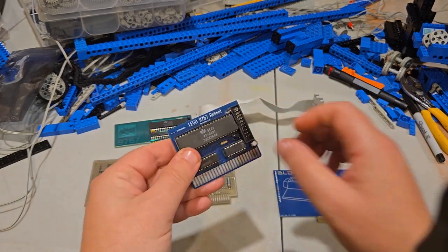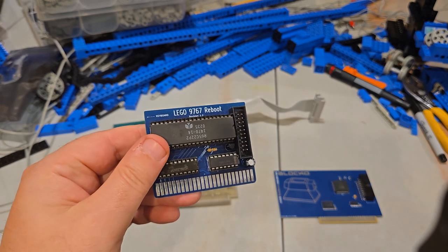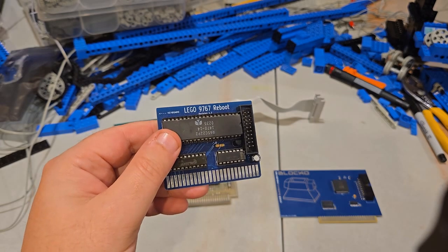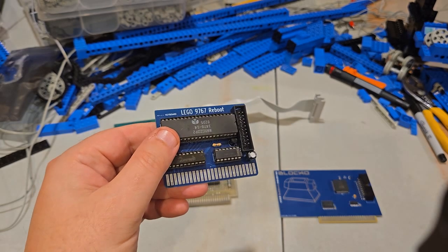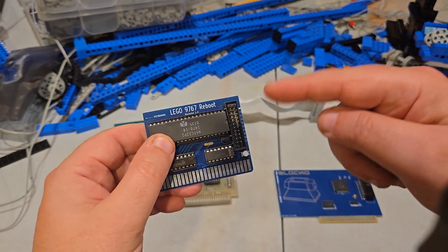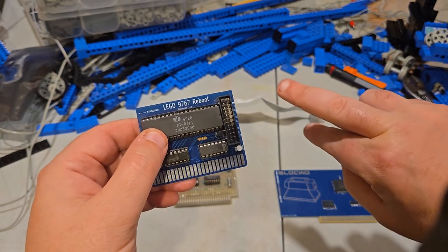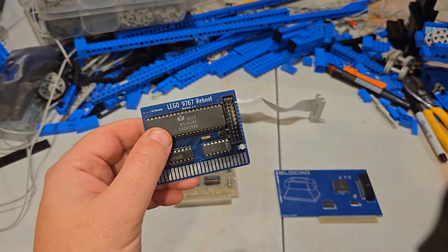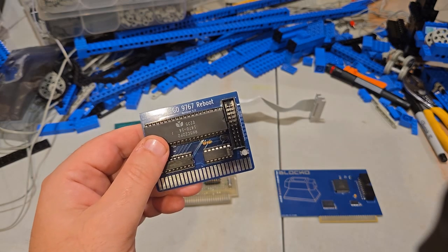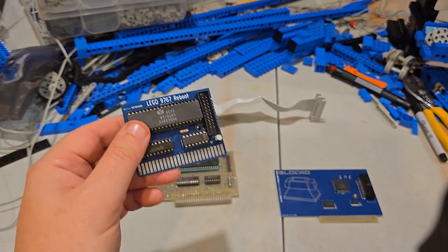This is a Chinese knockoff called the Lego 9767 Reboot. They sell these periodically on eBay. A few years ago there were a bunch of them, then they went away. Some work, some don't work. The one I bought, the pins are in the wrong places, so you had to take a cable and splice it or turn it in half. I wasn't very happy with this — it was very cheap, but I sold it or gave it away to a friend because I wasn't happy with it. He loaned it back to me for this demo.